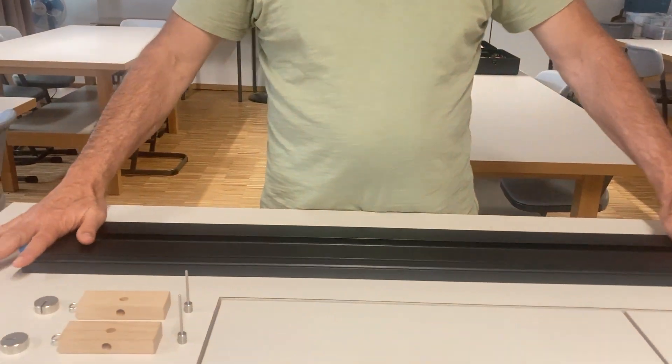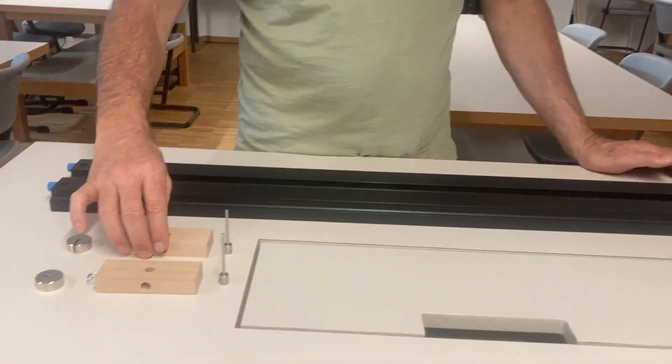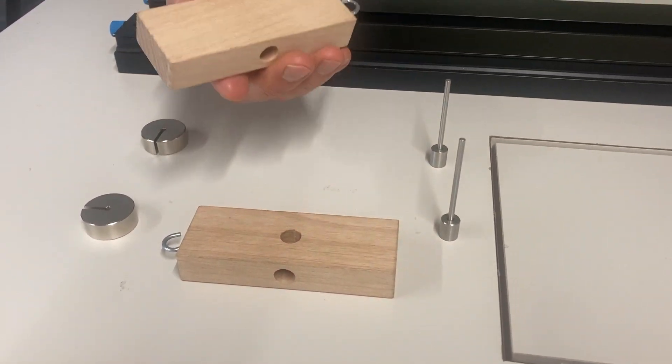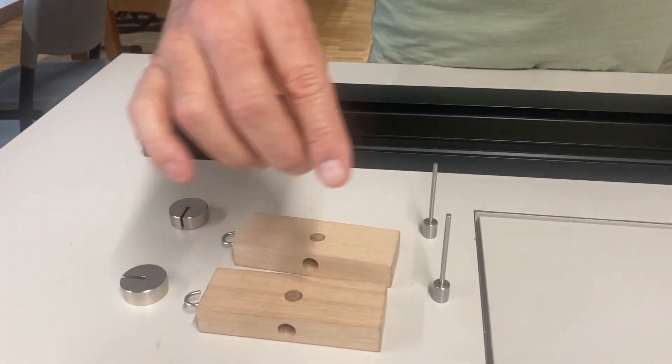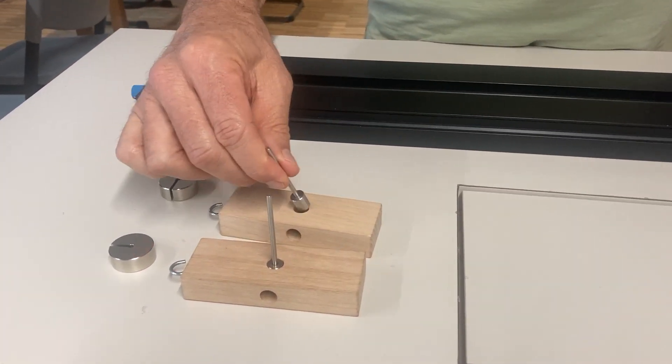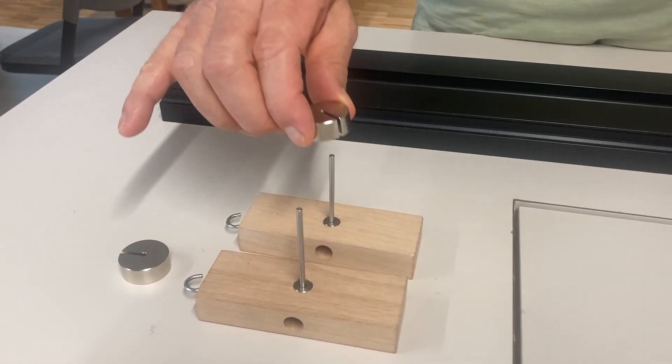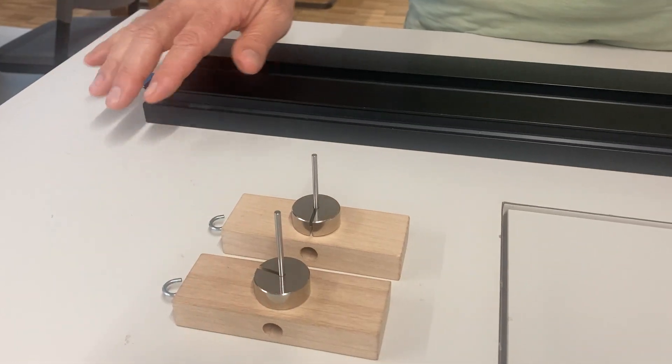I'm going to show you a demonstration involving the force of friction. What we have here is two identical tracks and two pieces of wood — made of the same material and the same size, though not perfectly identical. I also have two identical pins and two 50-gram masses. We're going to do three different demonstrations, and for each one I'll ask you a question that you should try to answer before I do the actual demonstration.